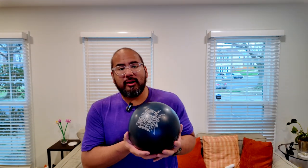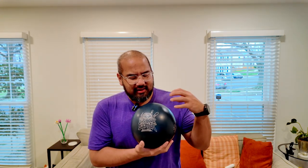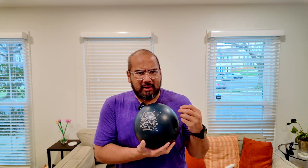The next ball we're going to talk about is the Buzzer Beater Solid. This is a ball that fits in the middle of my bag — my control piece, not necessarily my benchmark but more of a control piece. It is an asymmetric solid with a low intermediate differential and low differential, so it's not going to flare a ton and doesn't give you a ton of back-end movement. It's something I'm going to use to control the pocket, especially since I've heard the back ends are really flying in Vegas, so this one might get a lot of use.